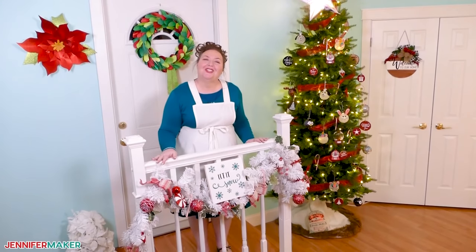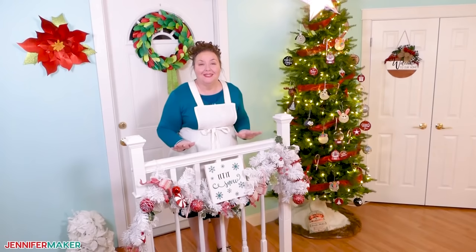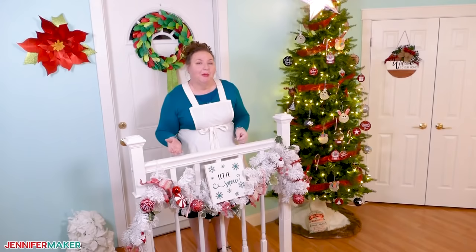Hello everyone, Jennifer Maker here. It is a beautiful day to make something together. Have you ever made something that you really loved and thought to yourself, I wish there was an easy way to replicate that without having to start over from scratch? Or if you sell your crafts, maybe you've wondered if there was an easier way to make the design in bulk to save time.